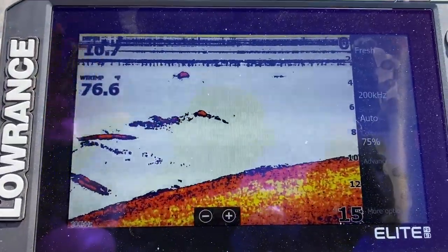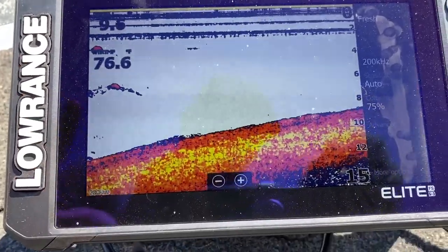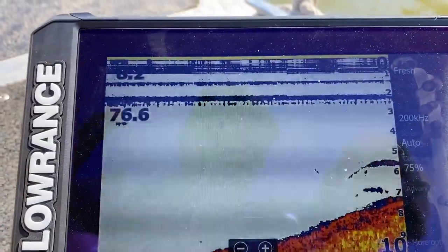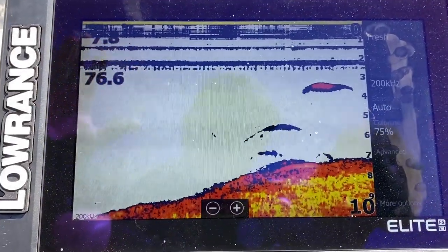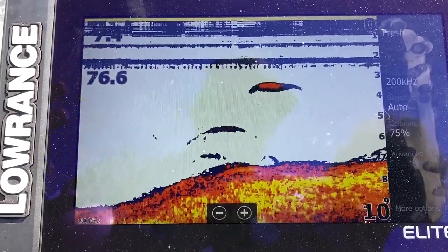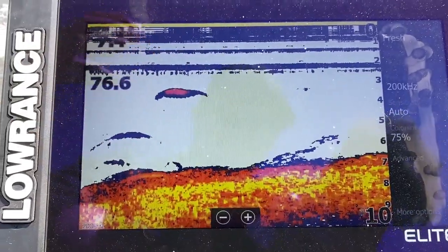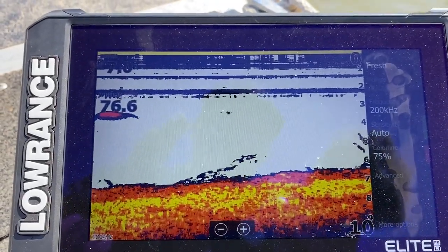You'll notice that with my color settings — mostly straight out of the box — this is a soft bottom with a little bit of rock. The brighter colors indicate harder bottom and the darker colors indicate softer bottom. So the reds, oranges, and yellows show the bottom is a bit mixed. I'm around a lot of rock, so it could also be a weird reading from silt with rock right below it. This arch here is more than likely a bunch of little bait fish — I can hear them popping and flipping around me.